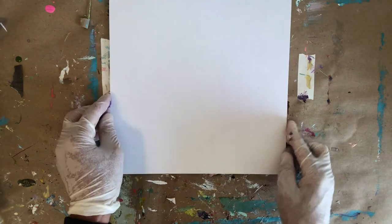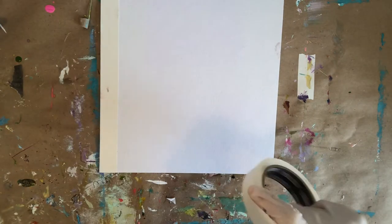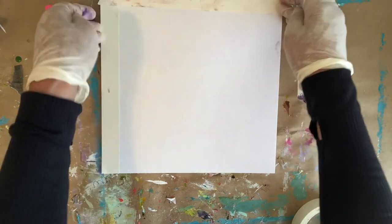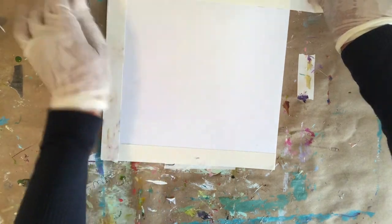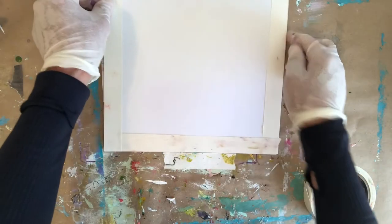I've got my board and the first thing I always like to do — optional step — is take the painter's tape and tape it around the edges. I really like how it looks when I take it off afterwards; it creates its own beautiful frame. I've got these gloves on, and I like to paint with gloves because sometimes I get in there with my hands — it's just easier for cleanup and safer to keep the paints off your hands.